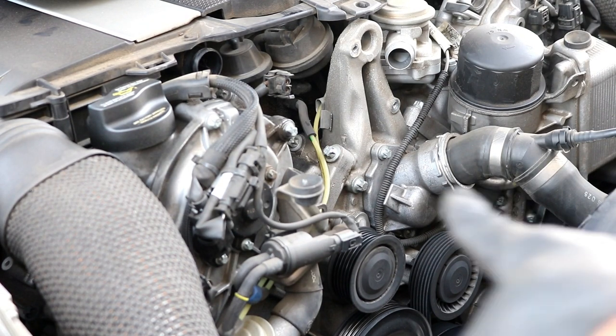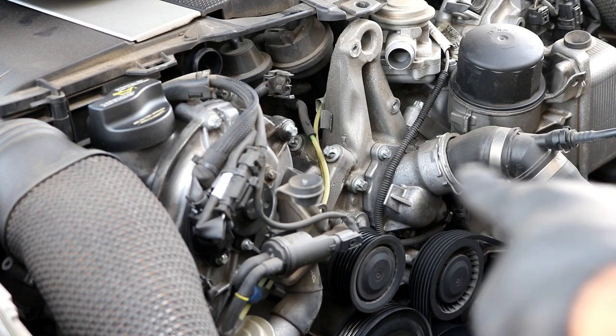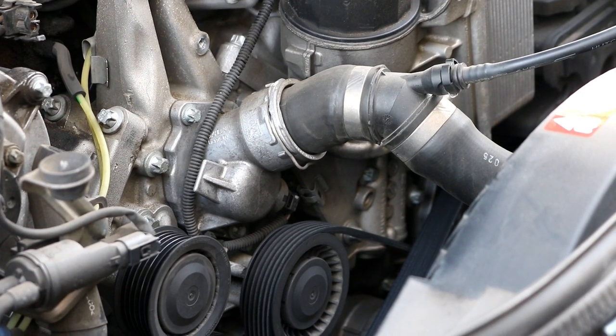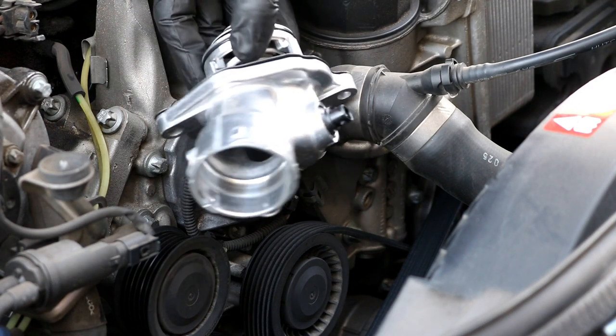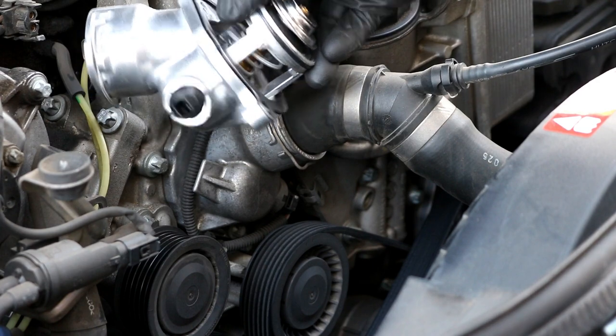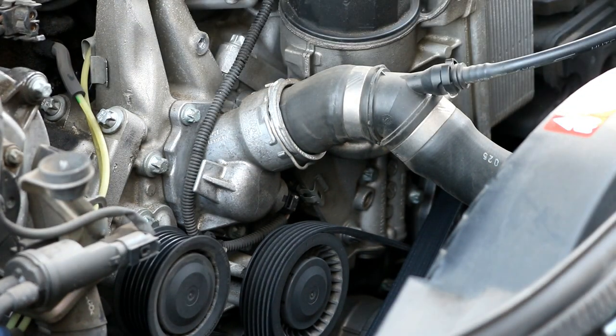The pump will just lift up and you can set it down to the side. As you can see, now we have plenty of room to get to the thermostat housing, which is right here. Now we are at the thermostat housing. The Mercedes part number is A272-200-0415. It's a brand new thermostat housing that comes with the thermostat, and the coolant temperature sensor is already located inside the housing. It also comes with a new gasket.